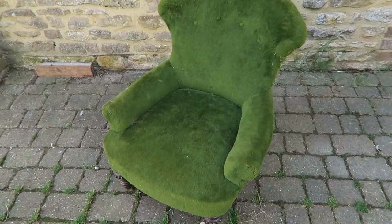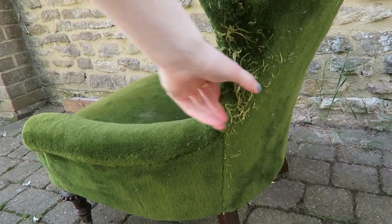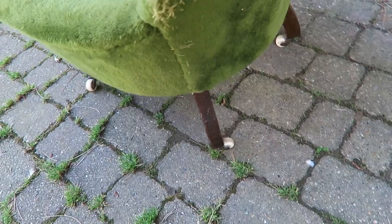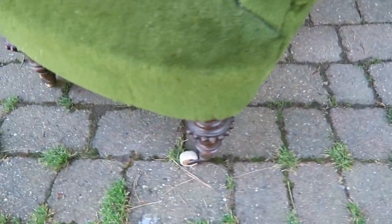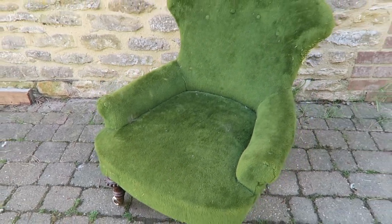So this is the chair before I do anything to it. At the back it looks like it's been attacked by probably a cat. It's got really pretty legs. So I just thought it would look really nice re-covered in something else.